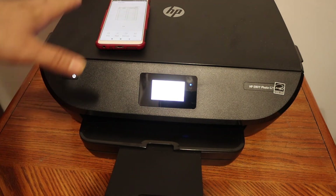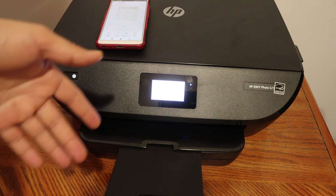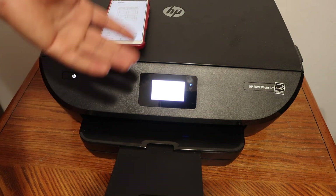This way we can use this printer for wireless printing, scanning, and copy — for home or office use.